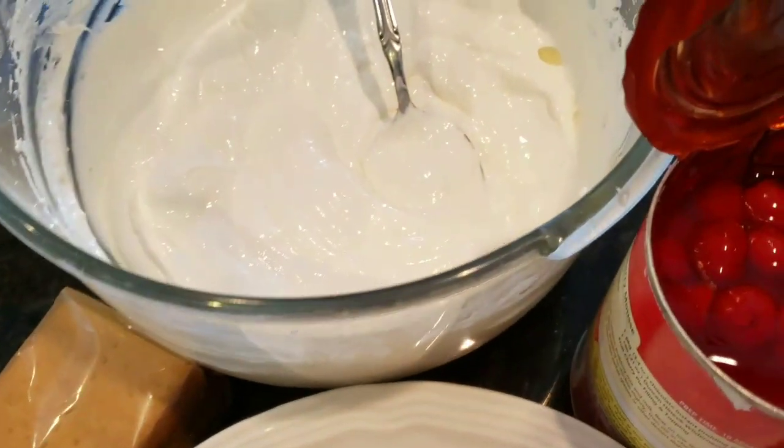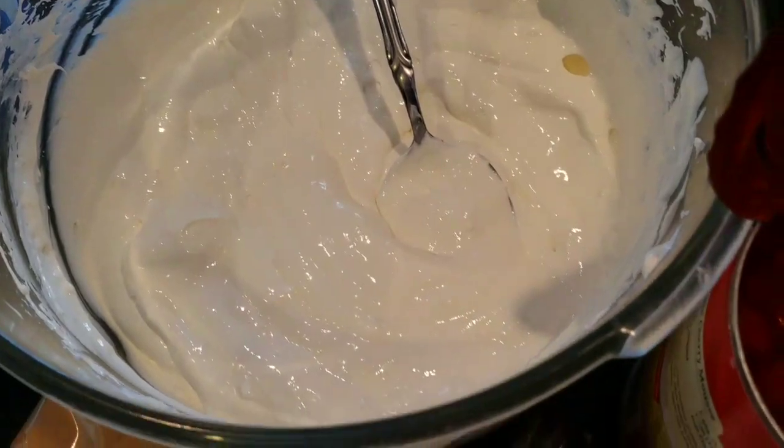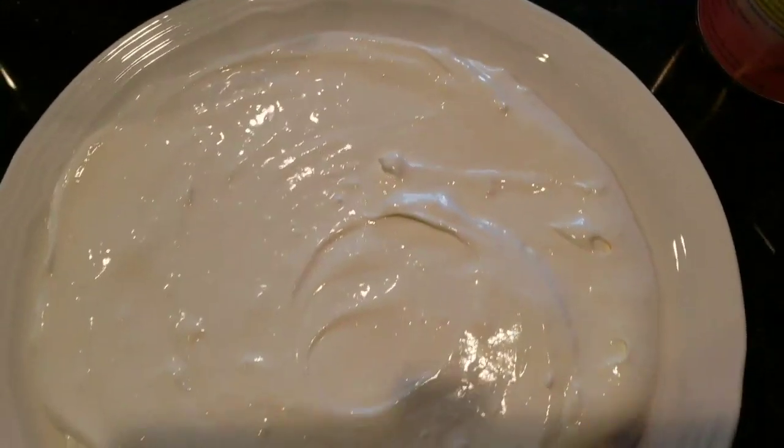You can add some sugar if it's not sweet enough for you. I added just a little bit to my taste. Then open your can of cherry filling and have a bowl ready for assembly.